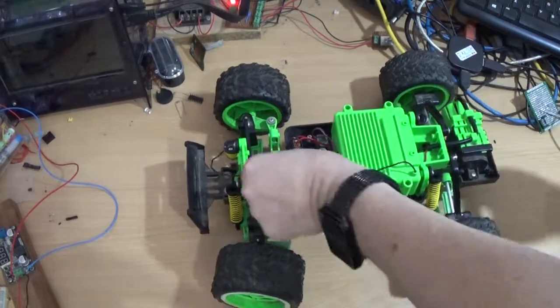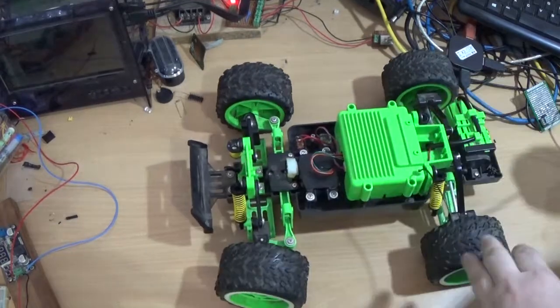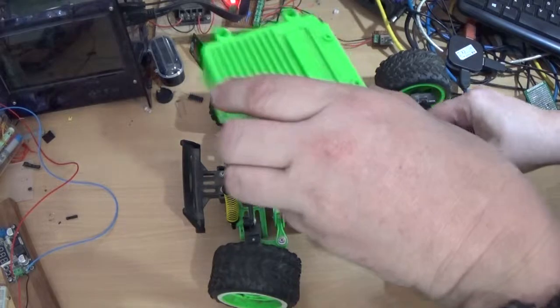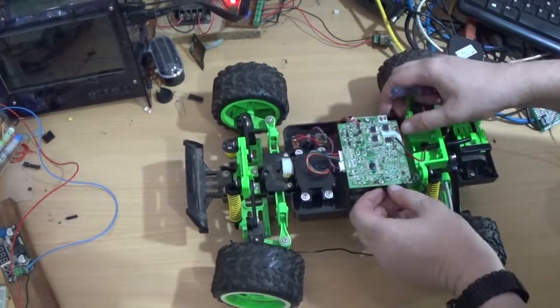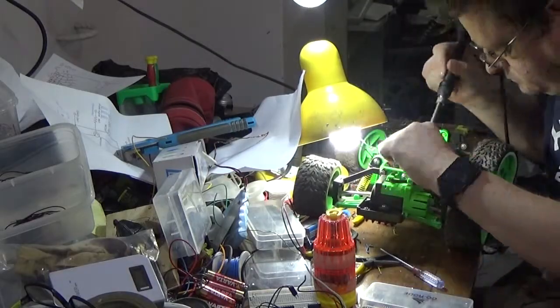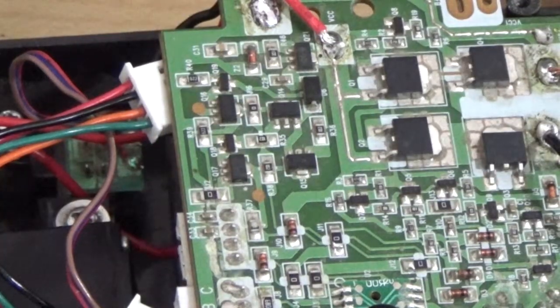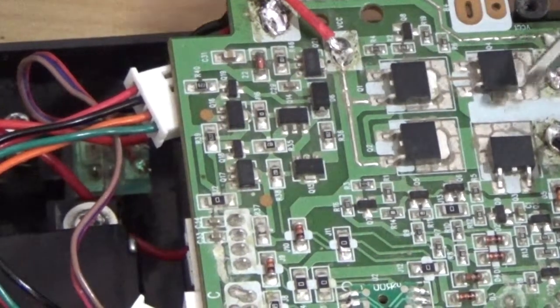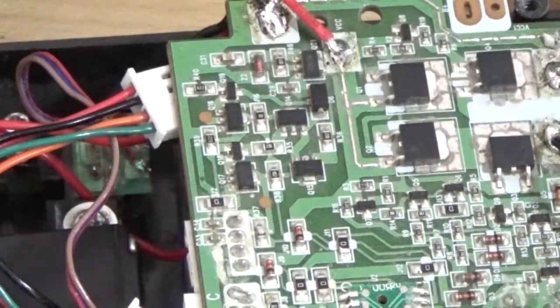Let's see what's inside this little car. This is what is called an H-bridge — I'll talk about that later. It allows the motor to go backwards and forwards. And these are for the front to go back and forth.